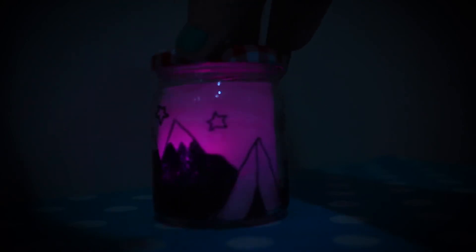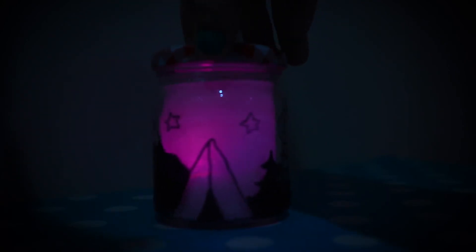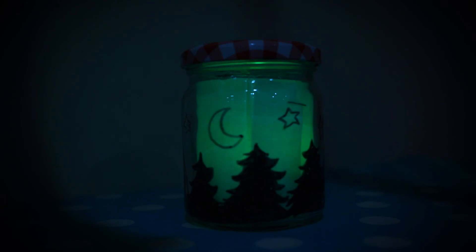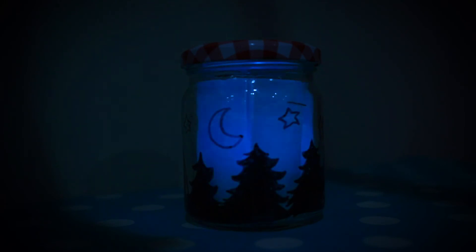It's really cool. My kiddos thought it was amazing that the jar changed colors — they kept asking me, how did you do this mom? That's awesome. I hope you guys had fun. We'll see you next week. Bye!